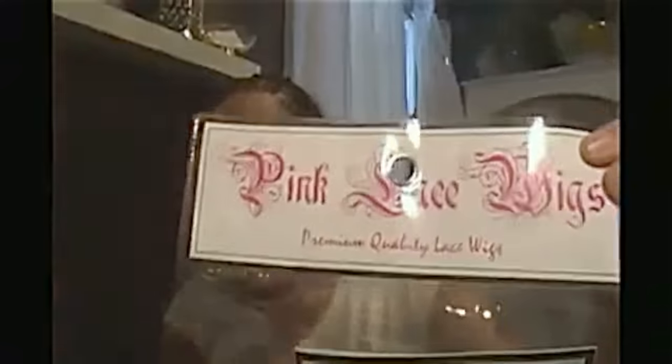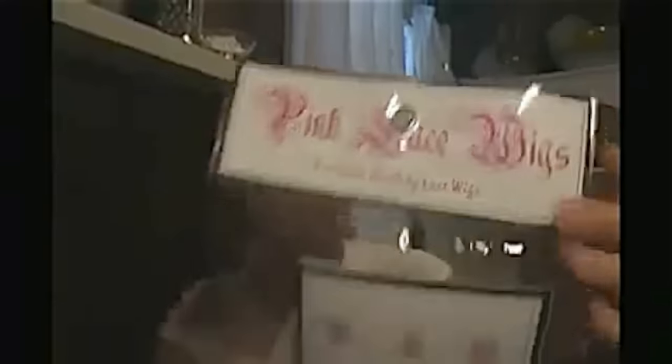That was my first purchase from PinkLaceWigs.com. They come in this cute little bag right here — diva'd out, Pink Lace Wigs, premium quality lace wigs. So let's begin the video for the Lexus wig. I'm going to put this in commentary style since I'm going to be applying her.